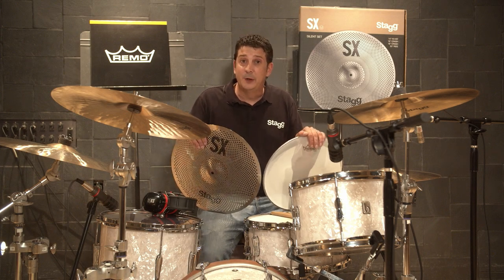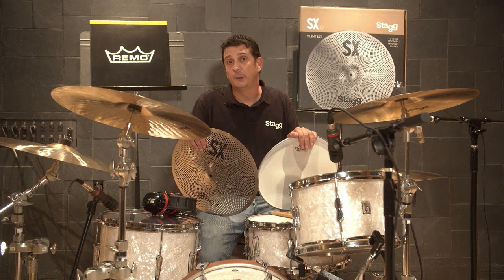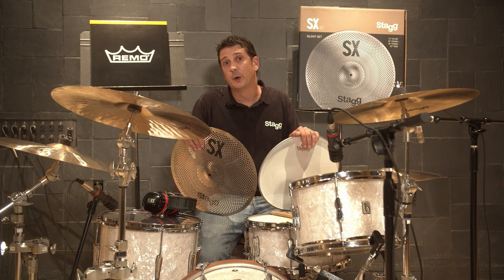Hi, this is Andrew from EMD Music and today we're going to check out the new SXM silent cymbal set from Stagg, along with Remo silent stroke drum heads.